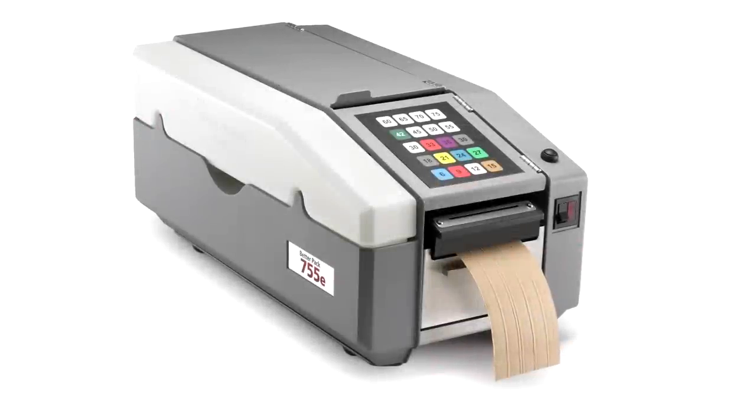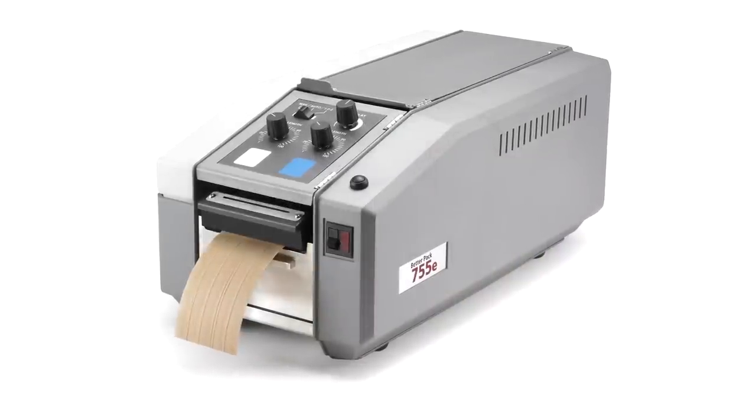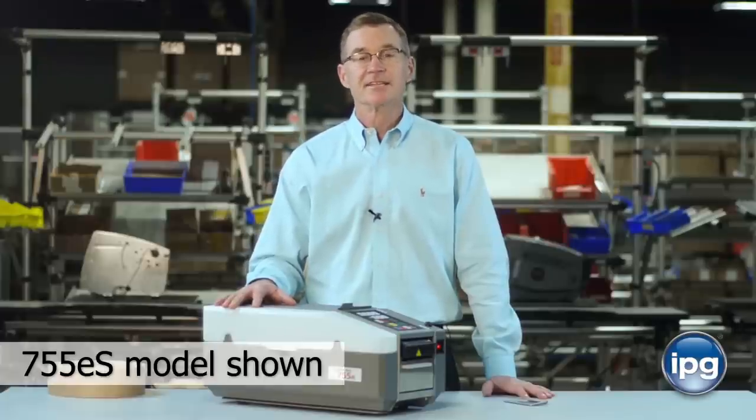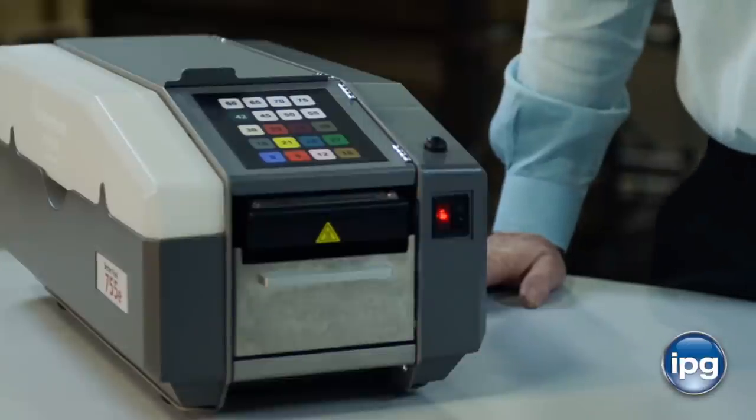The BP755E series dispenser is a rugged, heavy duty machine for medium to high volume applications, built on a steel frame that's dipped in zinc prior to construction to prevent corrosion over the long haul. It can satisfy a diverse amount of needs.